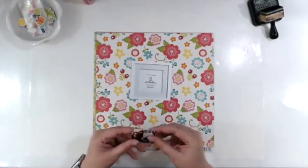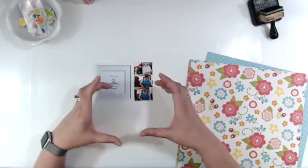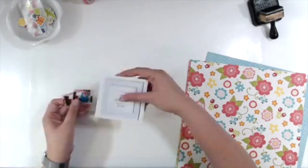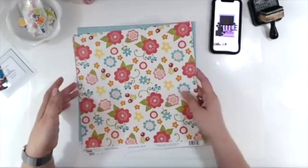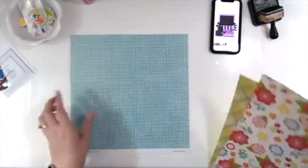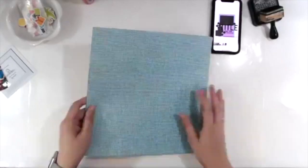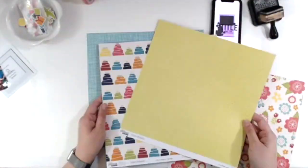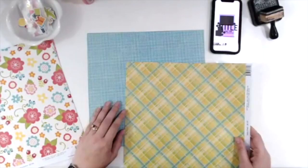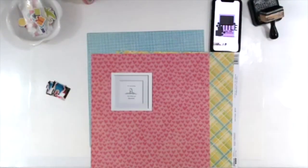You saw the sketch I was using just a moment ago and then you saw a close-up photo of the main photo for the sketch today. The sketch is by Miranda Weber from hashtag My Scrappy Life, so if you do not know who she is I highly recommend you check her out on Facebook. I am using Jelly Bean Soup Super Celebration Collection to do most of this layout, with a couple little embellishments from other places.